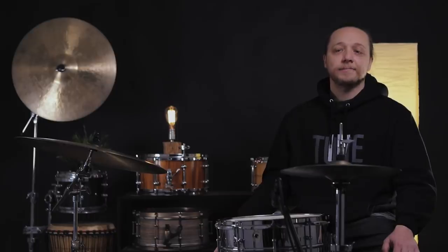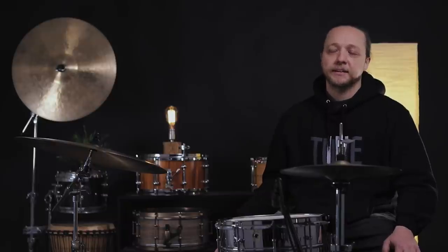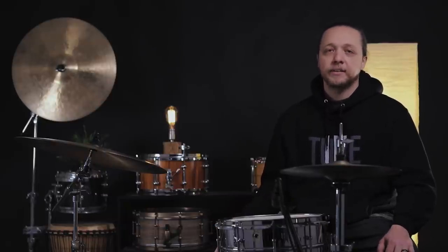Hey everybody, welcome back to Sounds Like a Drum, Caden's Independent Media Productions. Today we're getting into a contentious thing here: burying the beater, not burying the beater. I know we're going to start a fight, but here we go.